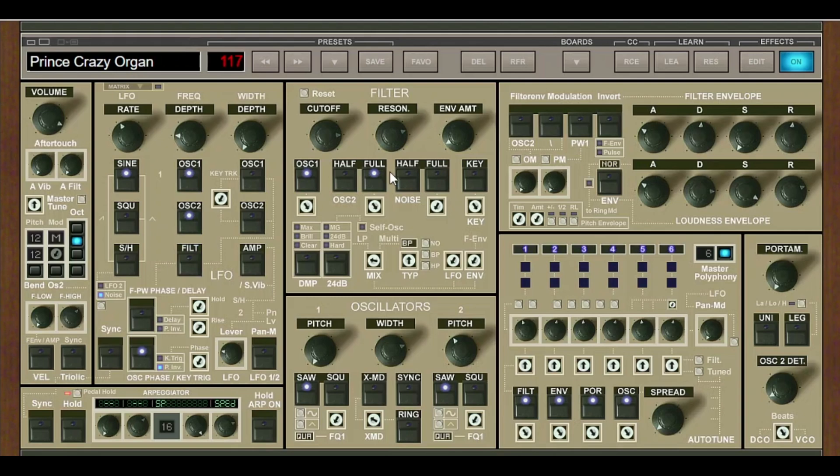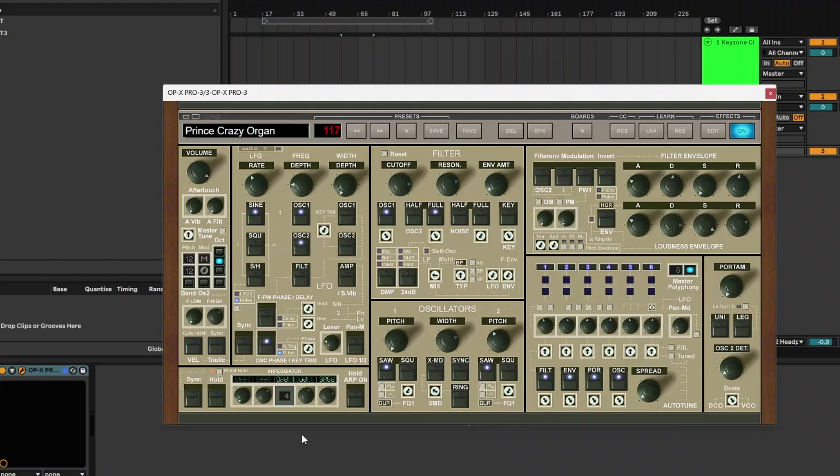In terms of look, feel, and functionality, there are some very similar things between the first and second versions — the buttons, the way you call up presets, the volume, ADSR envelopes, and filter envelopes are all in similar places. But there seems to be less clutter. The Master Polyphony setup is more logical, the arpeggiator is now in the bottom left with a better layout, and a small screen now shows arpeggiator options clearly rather than just a number.